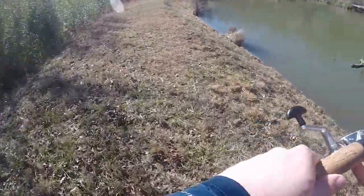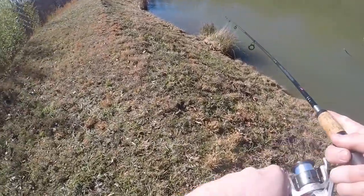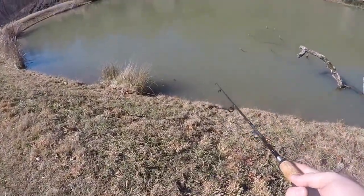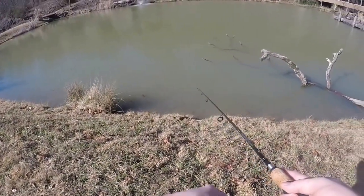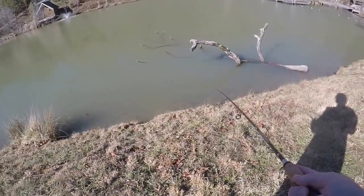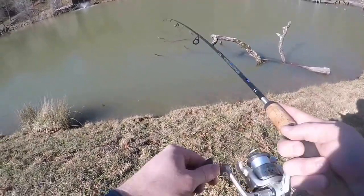A little slippery here — almost went down there. Let's try the other side of it. The white shad, baby. Nothing there.